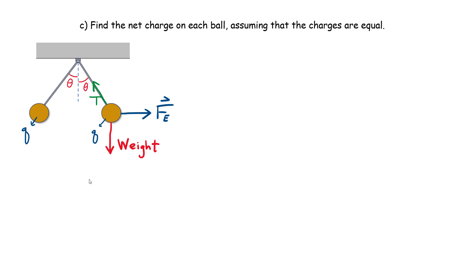Part C: find the net charge on each ball, assuming the charges are equal. We'll call the charge simply Q — it could be positive or negative, it doesn't matter. Let's work with the vectors. Drawing a vertical line, the angle theta appears in the triangle. The weight is simply mg, with mass 10 grams. Using two parallel vertical lines, you can confirm that the same angle theta = 15 degrees appears at the attachment point.